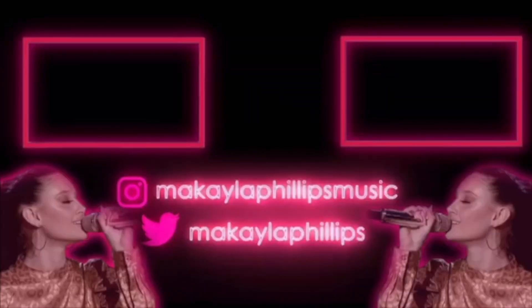Gonna put that on like that, and then I'm pretty sure that's the look y'all. That's the look. There it is, there it is. Hope you enjoy!